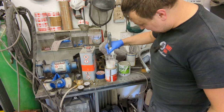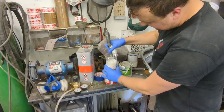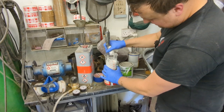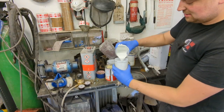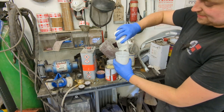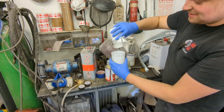Give it a good stir with the stirring stick — this is a proper paint stirring stick, not an old screwdriver. Then it's just a case of pouring it into the gun. We'll see if 250 mil is enough — I don't think it will be but I don't want to waste it.